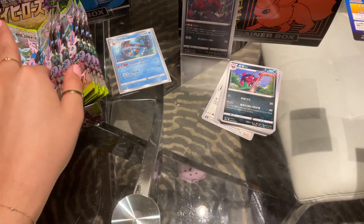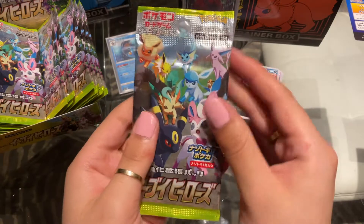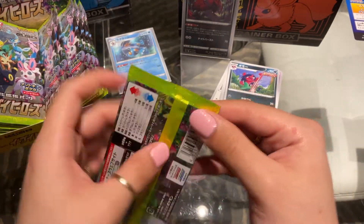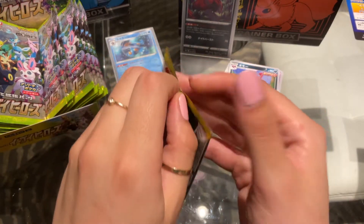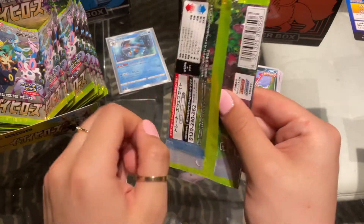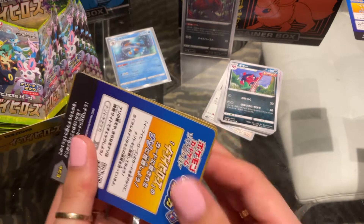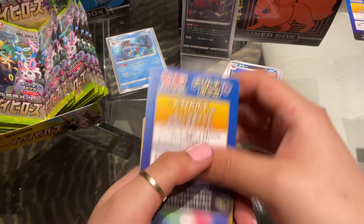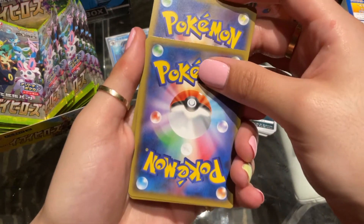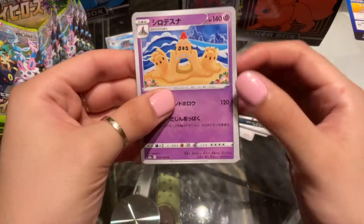Are you guys excited for the new Fusion Arts set? I officially ordered my booster boxes, so they should be coming some time after the set gets released in Japan and gets shipped over to me in the States. I'm personally really excited — I love Mew, so a set that's centered around Mew is definitely one I can get behind.